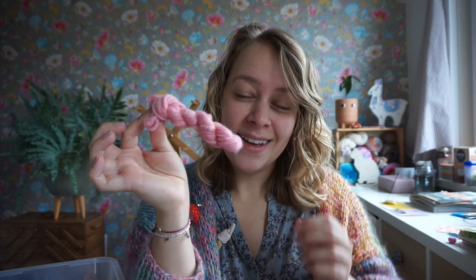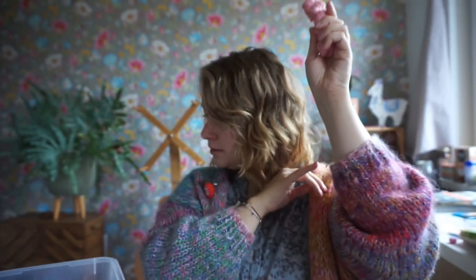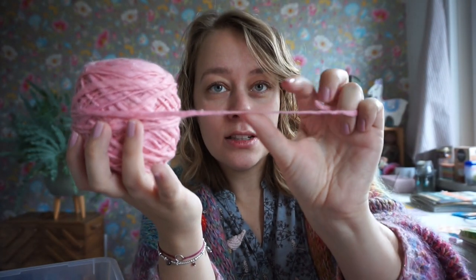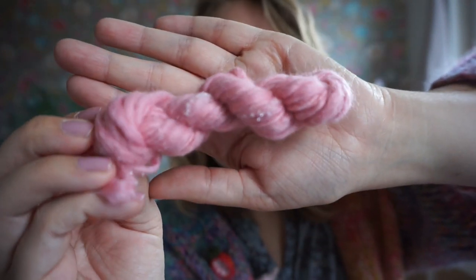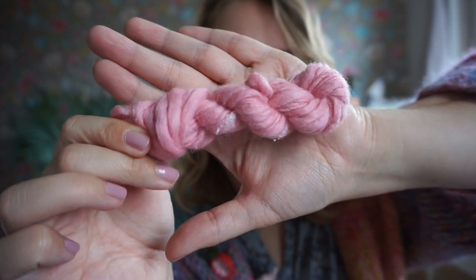The eighth skein is a little pink skein of thick-and-thin yarn. It's easier to see in a ball — there's a really thin spot and then a really thick spot. There was a bit of a dye pot accident and I don't really know what caused it, but there are tiny crystals on it — they look like sugar crystals.